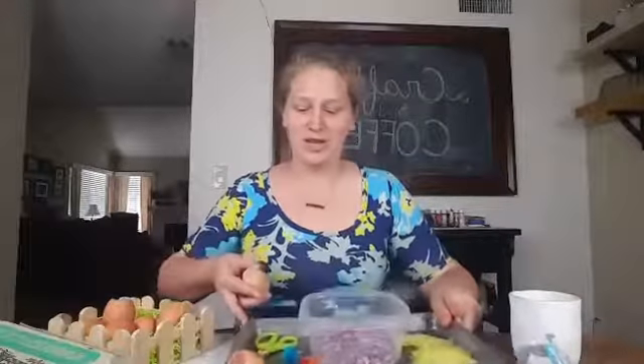Once you have the dried egg shell, it's time to fill it — that's the fun part. You can get your kids involved with this one.